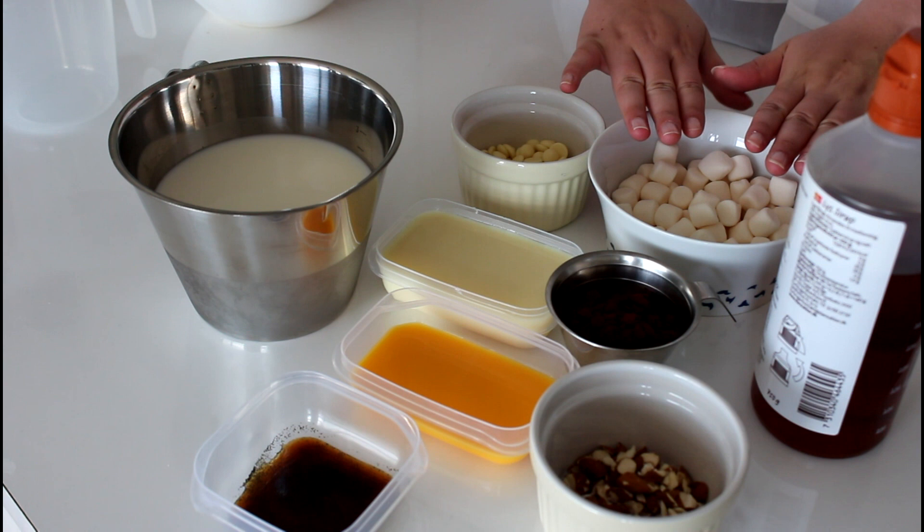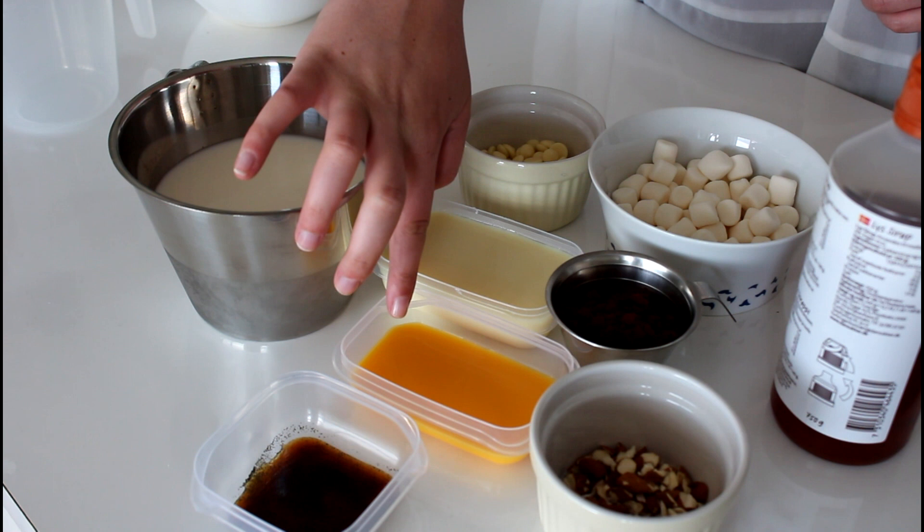So what I'm going to use for my Rocky Road ice cream is some whole milk, white chocolate, mini marshmallows, some golden syrup, some cocoa powder, condensed milk, some pasteurized egg yolks, vanilla extract, and some chopped up almonds.